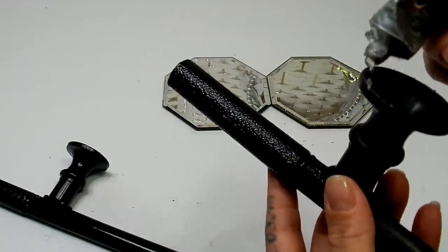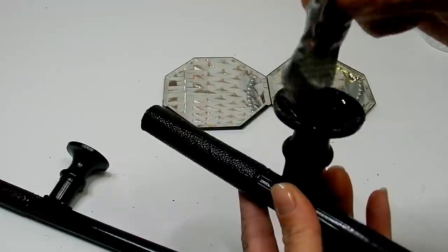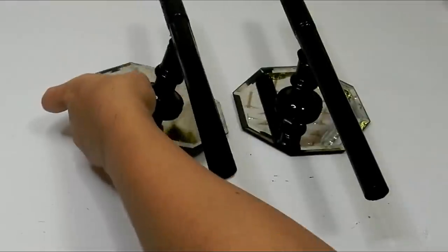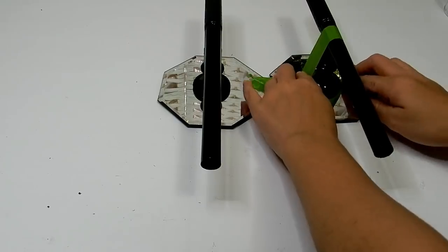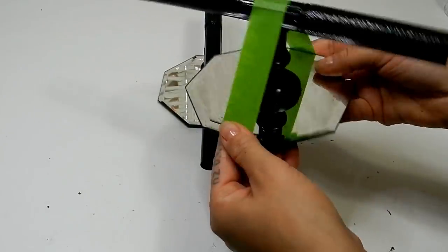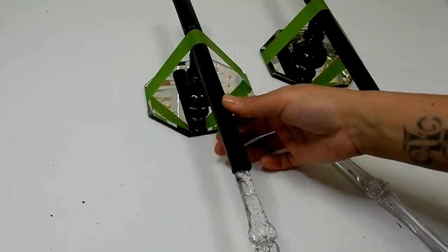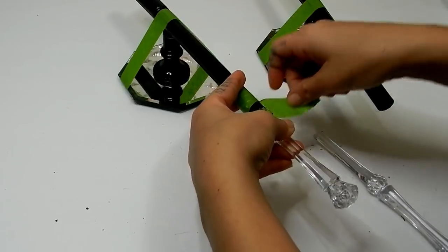Now I'm going to take my E6000 and glue the bottom of that candle stand to the center of my mirrors — for that I'm only going to be using the E6000. I'm going to use some frog tape just to secure these pieces into place as the glue dries. Then using E6000, I'll coat the top part of the handle and add that to the golf club, also using tape to secure that piece into place.